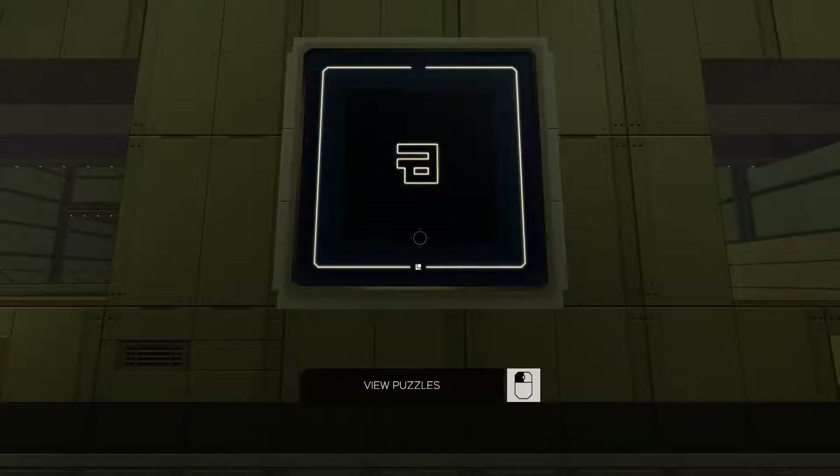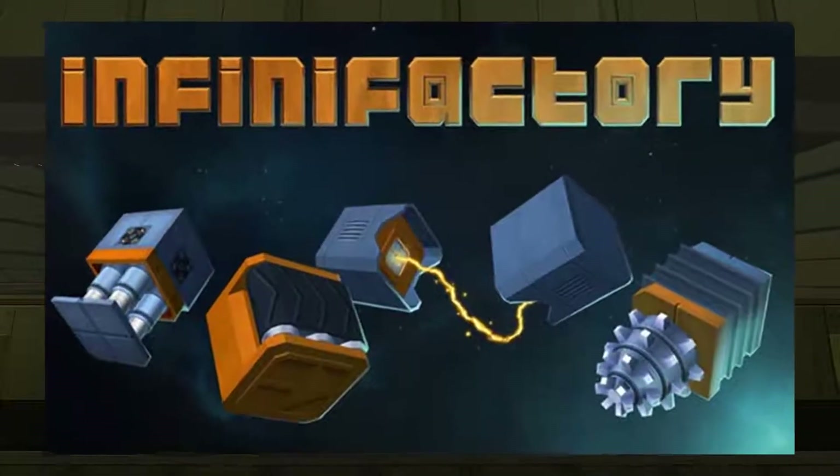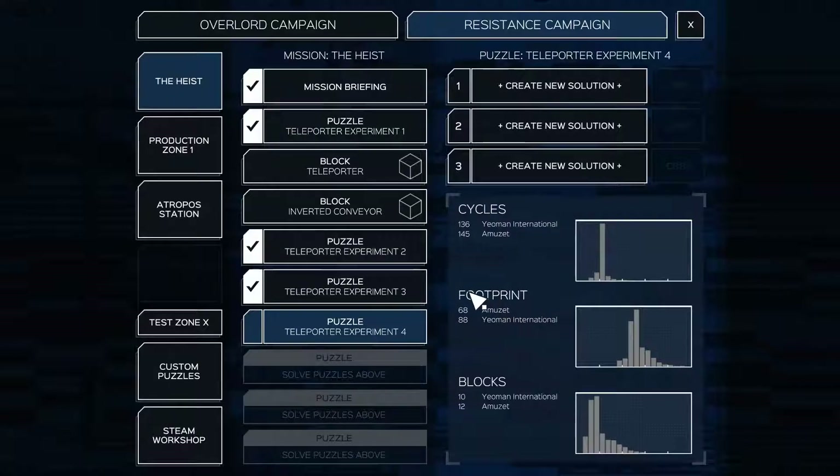Hello ladies and gentlemen, welcome back to another BJ and Co. InfiniFactory video. It's Friday, so looking forward to the long weekend. I hope you are too.